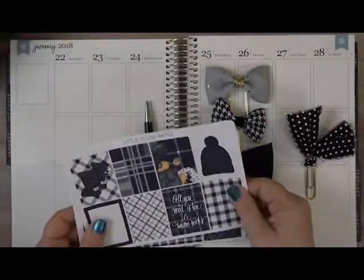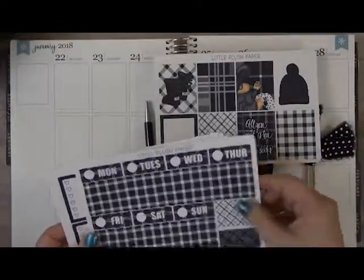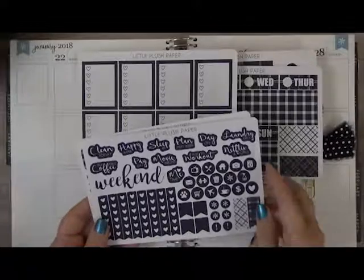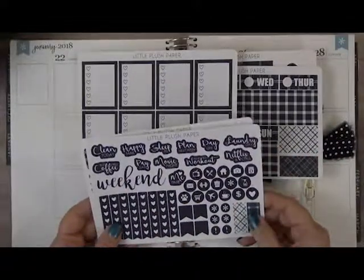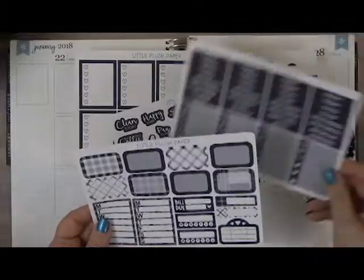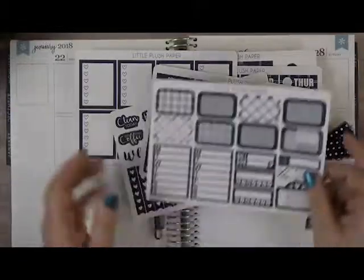So these are our full boxes. This is our washi, bottom washi, washi strips, and our day covers. Our full heart checklist. It comes with a lot of icons, some word icons. It has check flags, our little things and headers, our sidebar stuff, our half boxes, and our movie marquee.